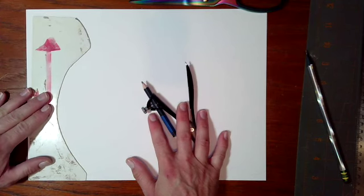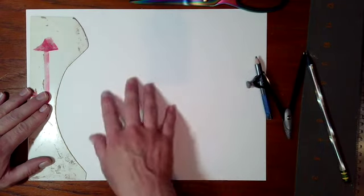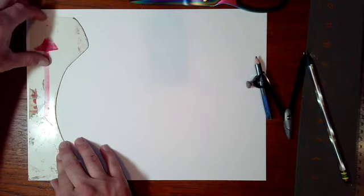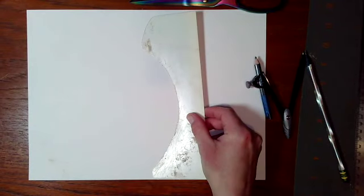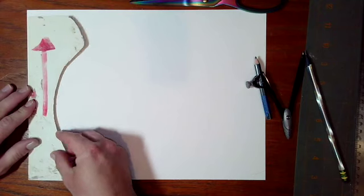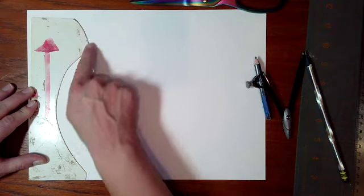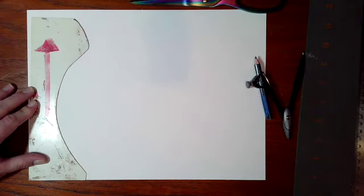I'm going to start on the left side of my paper, leaving the space on the right open, because what we're going to do is flip this over to create the other side of our vase. First things first, I'm going to trace just this line right here of my coil pot template.